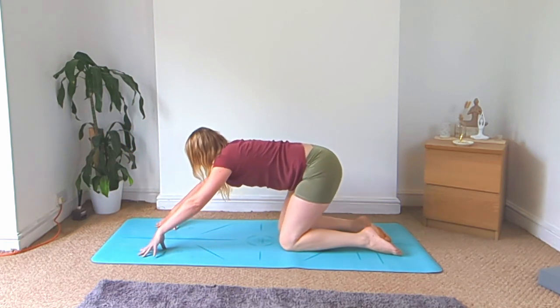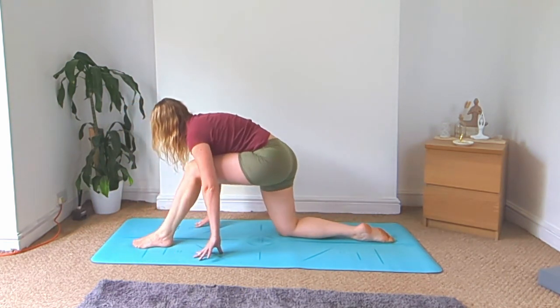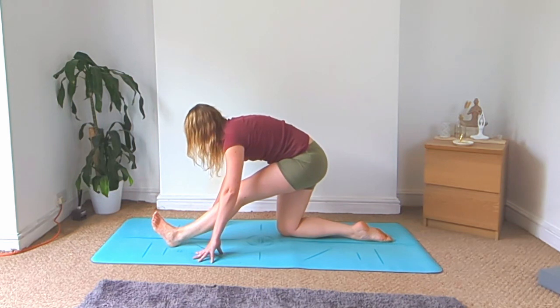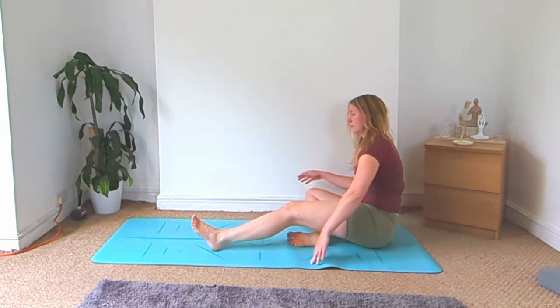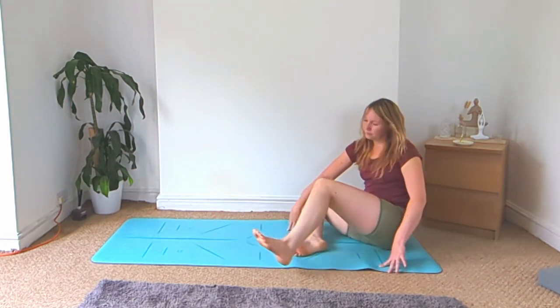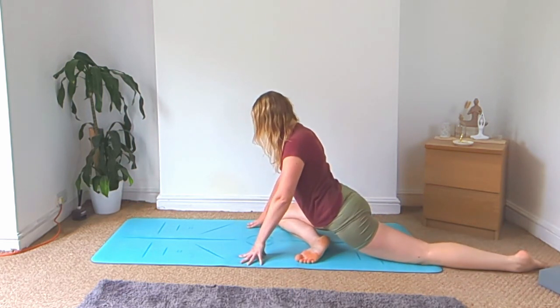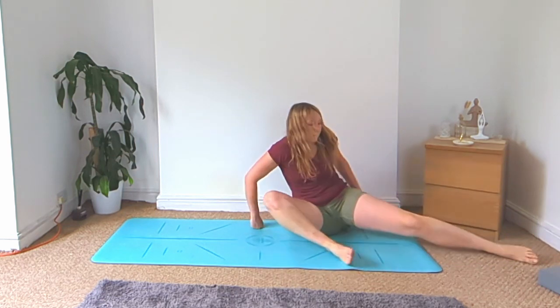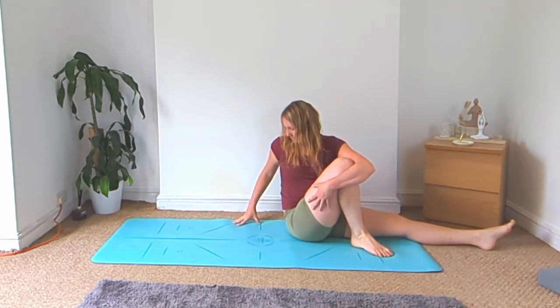Come back to all fours, step the left foot up in between the hands. Shift the hips backwards for half splits. Right foot goes towards the left side — come to seated and fold over the left leg. Lean onto the right side and swing that left leg behind for your pigeon pose. Then lean onto your right, turn to face the back of your mat, right knee stays bent, and twist towards the right.